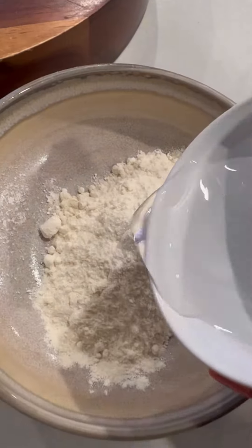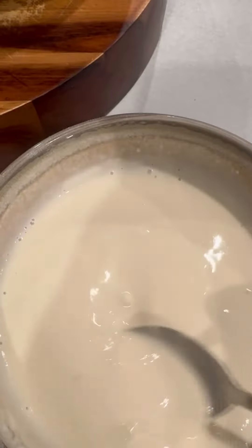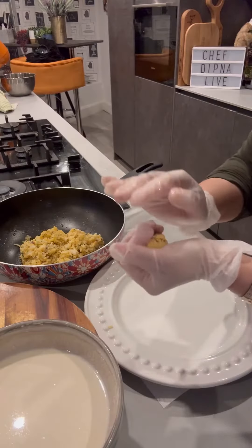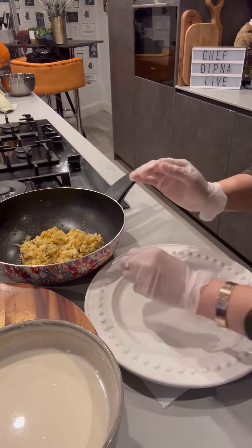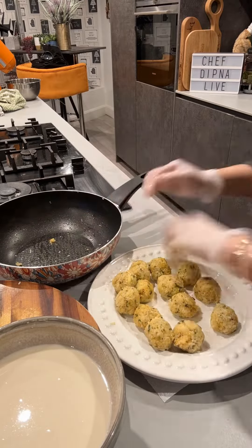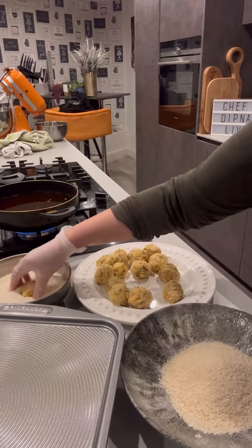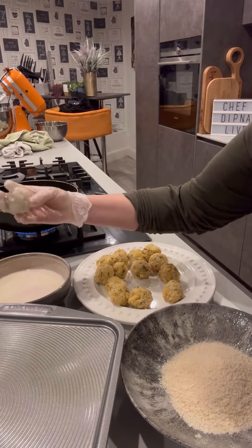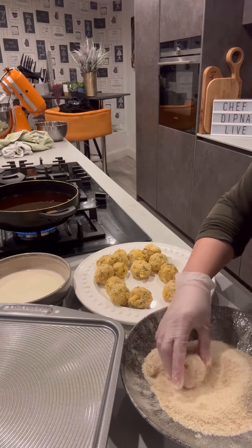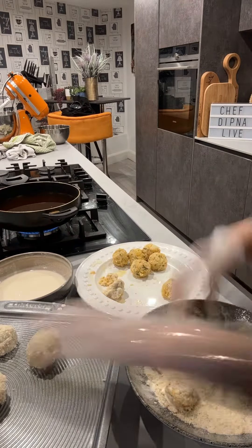We make a mixture with the rice, some cheese, and a few spices and herbs — not too many, because you don't want to flavor it up too much. With the cheese, rice, and just a bit of seasoning, it's already going to create amazing flavors. Then you make a slurry with plain flour and some water. Once your balls are made, you dip them into the slurry, coat with breadcrumbs, and then all you need to do is deep fry.